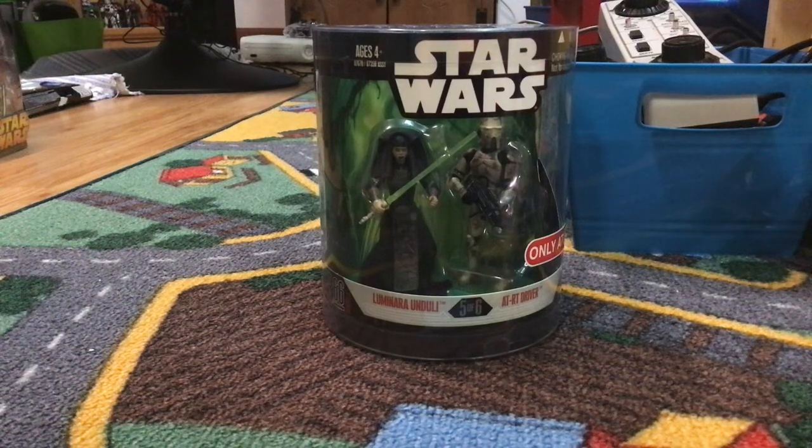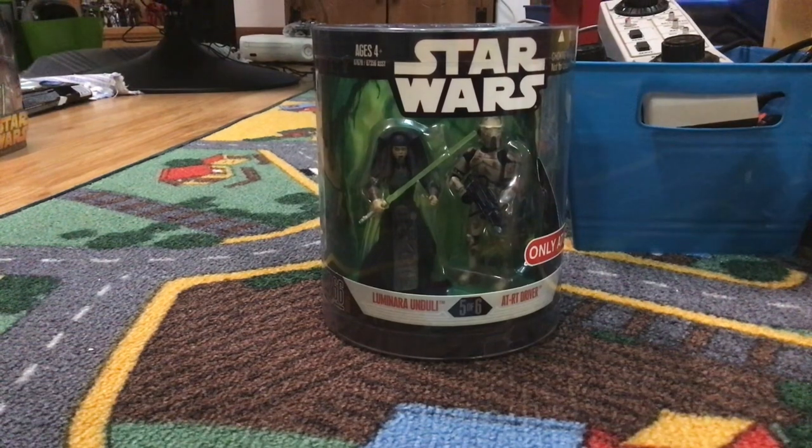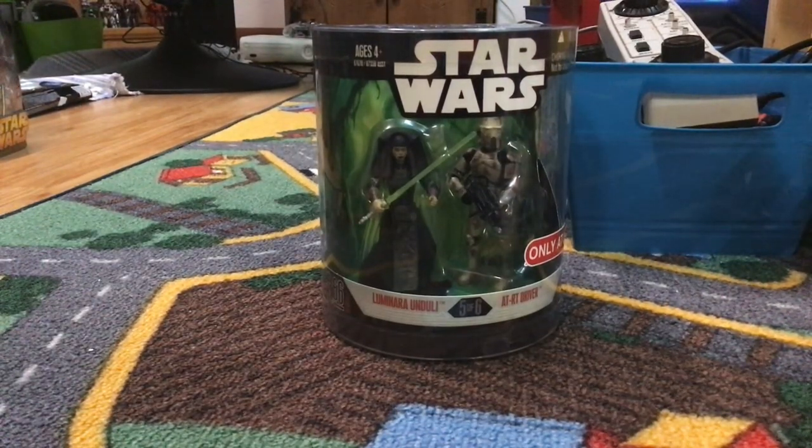Hey y'all, Ethan here, and today we're going to be reviewing the Star Wars Order 66 Illuminara on Dually and AT-RT driver. We just reviewed the Obi-Wan one with that AT-RT driver, and we did one with Darth Vader and Commander Bo, and I've done one on Ahsoka Trooper and Yoda. But we have Illuminara on Dually and the other AT-RT driver in the Order 66 — they never made any other ones for them, except for the 212th and this one.